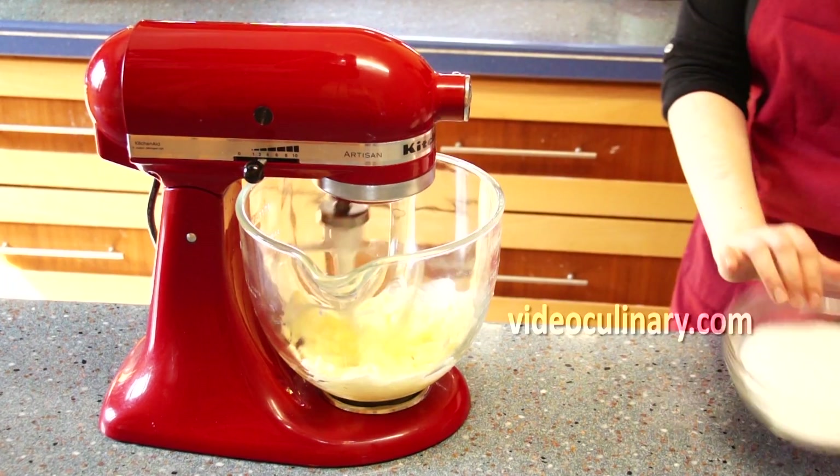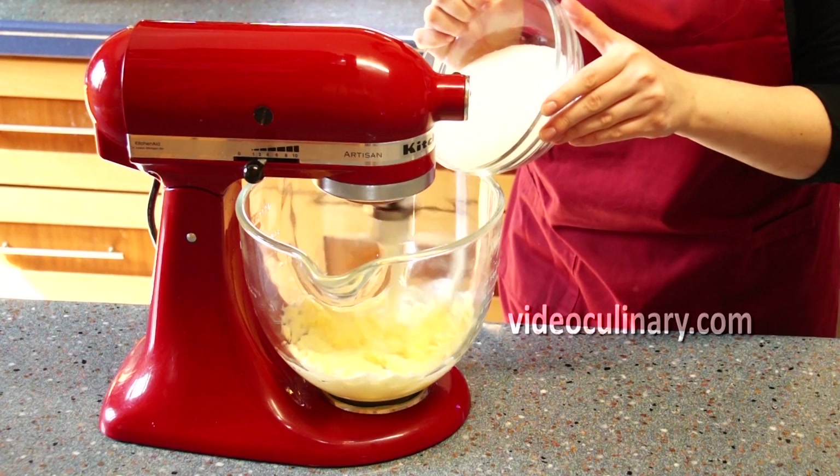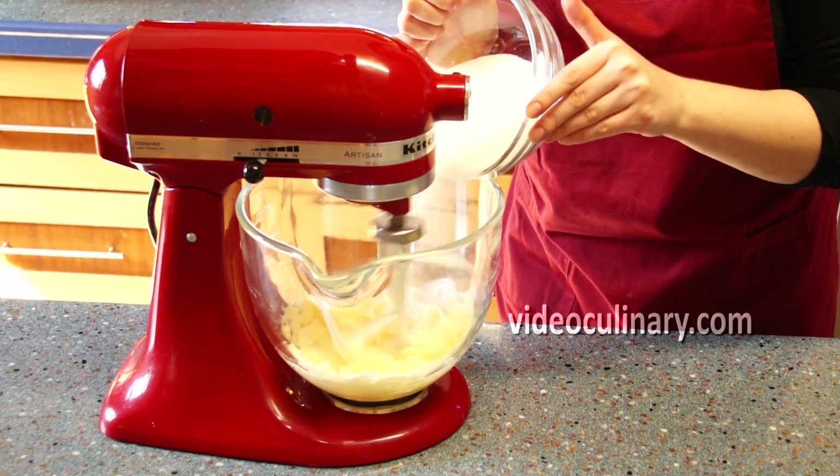Cream together 180g of soft butter with 300g of sugar until the mixture is light and smooth.